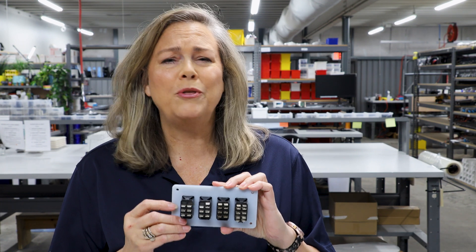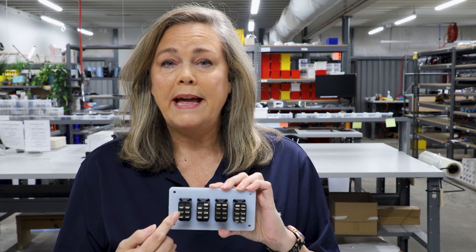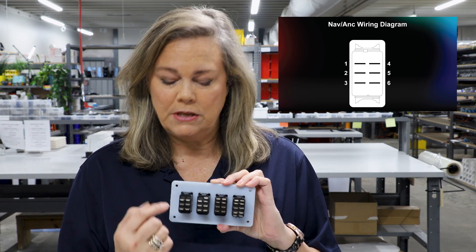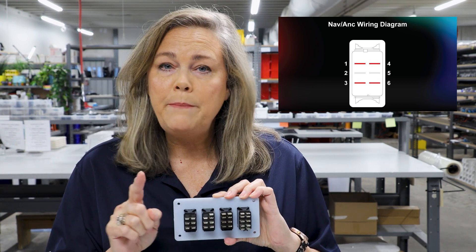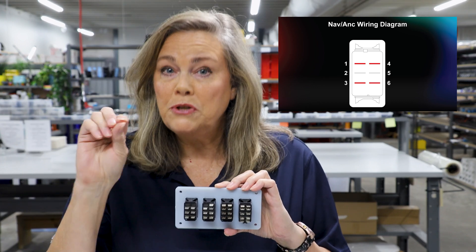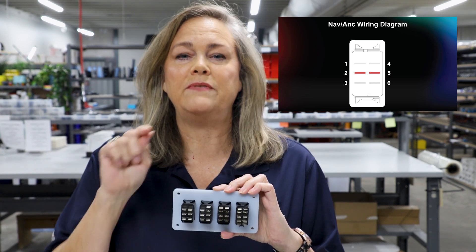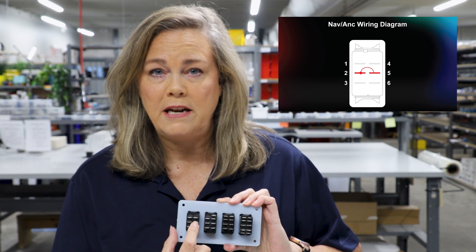Now let's talk about the poles of the switch. These switches are called double pole, double throw switches, which means they have two separate sides that you can power up individually, and they have four outputs — two here and two here. The inputs — I like to describe as the belly of the switch — are the number two pin and the number five pin in the center. If you want to use both poles, you have to have power coming into both the number two pin and the number five pin.